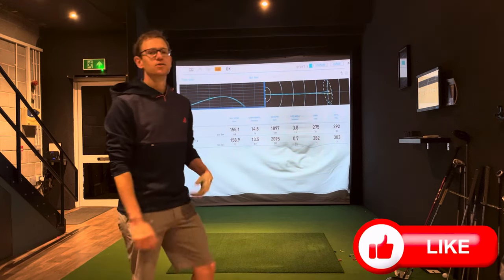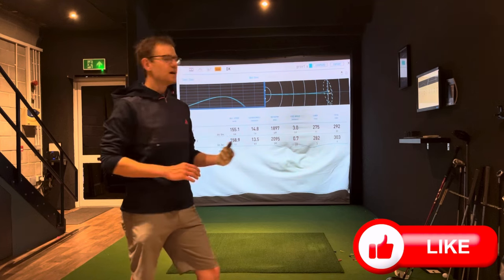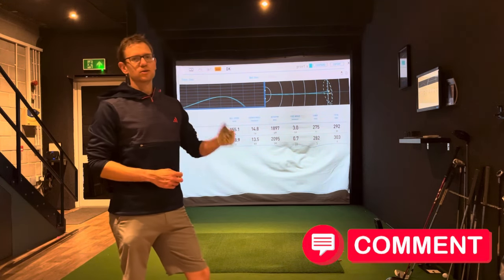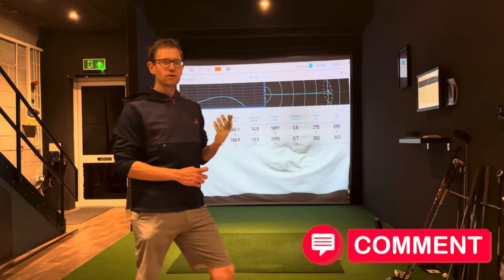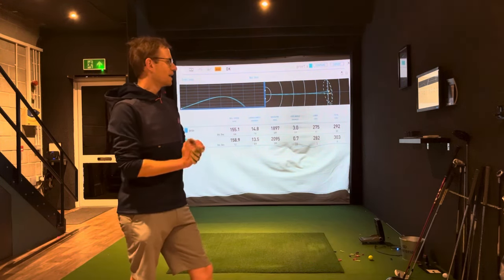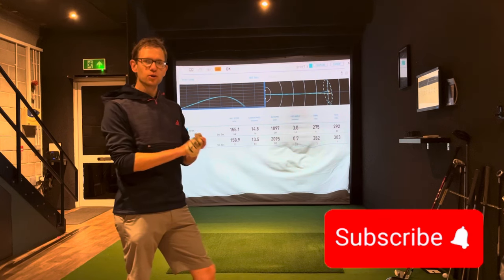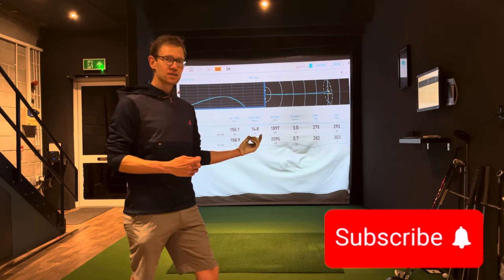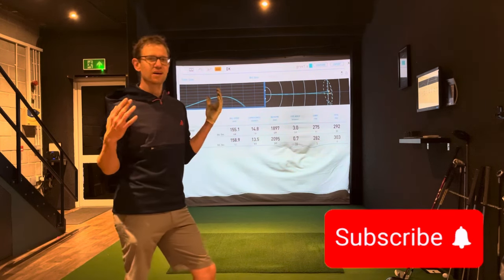So if you like that video, drop me a like. Let me know what you think in the comments about whether you play Pro V1X or the standard Pro V1 and how you find the spin on them, especially around the greens. And if you really want, you could always subscribe so that you don't miss the next video on the left dash. I wouldn't want to take that risk personally. But anyway, thanks for watching.